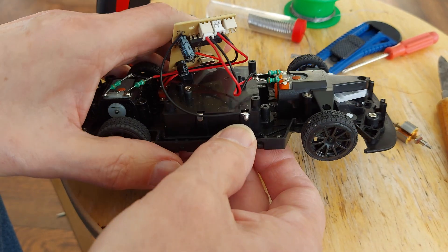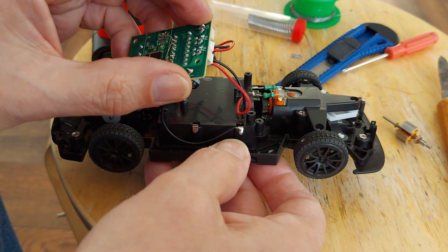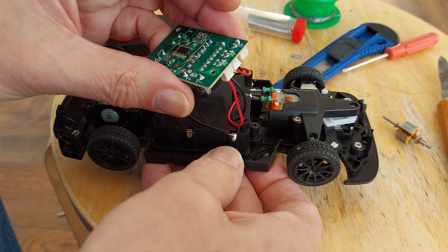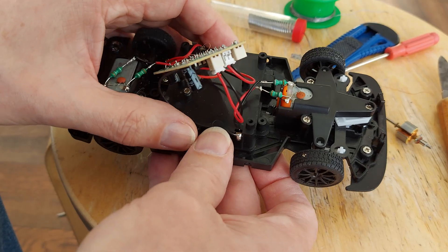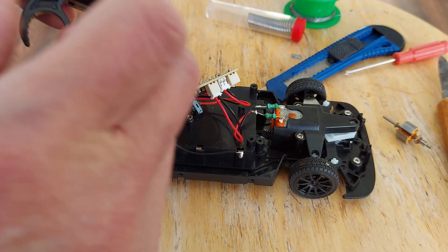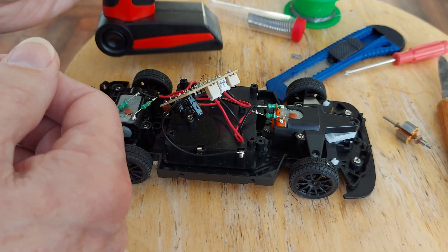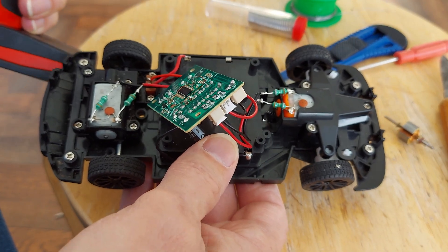I did read something on the 8311 datasheet which I sort of skipped over quickly, but I'm pretty sure it said something about PWM. So maybe it's supposed to have proportional steering, but that's not what it's getting from here because that's just two buttons. That signal is definitely not driving the steering.